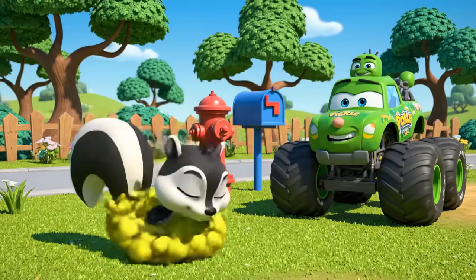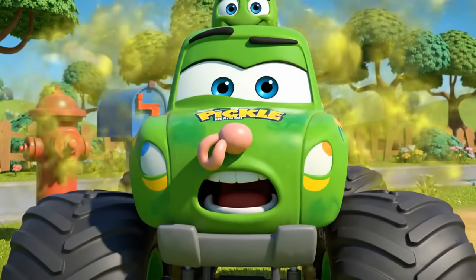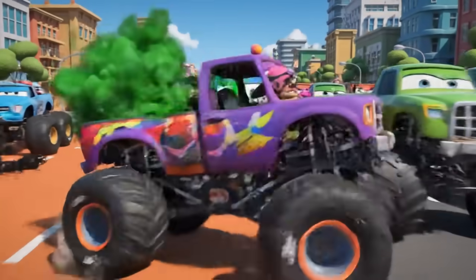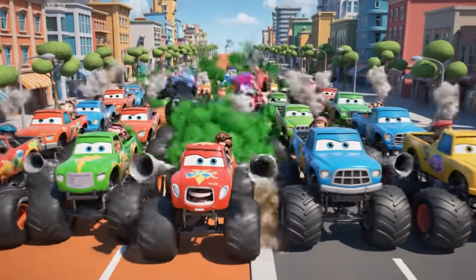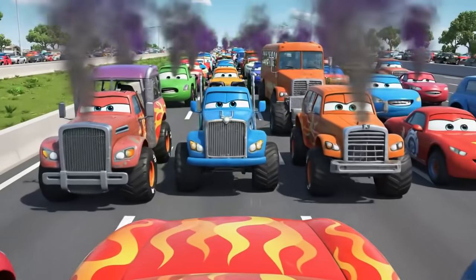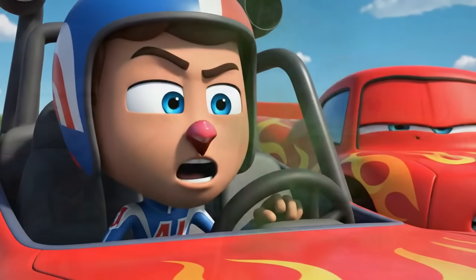Whoa! That is a strong smell! It's awful! Turn around! What a mess! And... what's that smell?